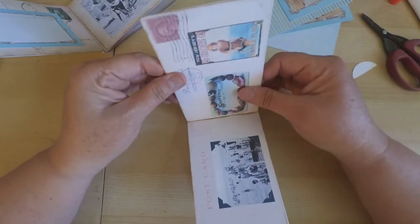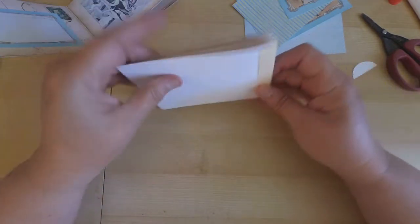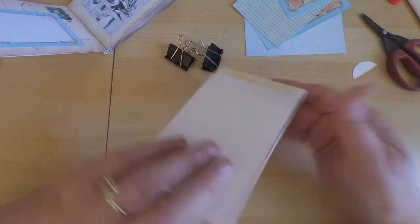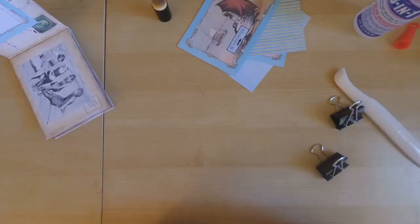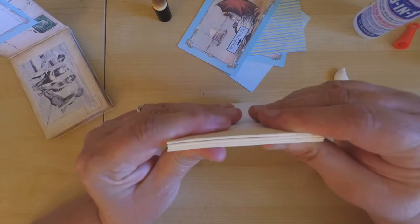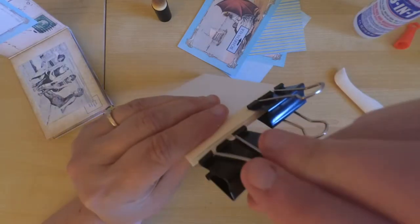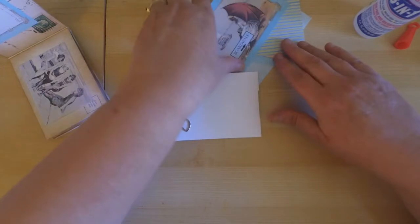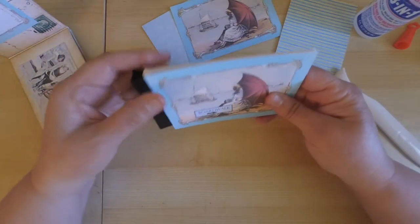Determine how many pages you want in your brag book and continue the same process. Generously add glue, fold the pages together, line them up as best you can, then turn it over to make sure your spine is lined up before adding the back binding. When I created my book, once I glued pages together I would add black binder clips to the back spine to help secure it. The spine gets thicker and thicker, so you want to make sure it adheres together. Every time I added another section I would clip it and leave it to dry for a couple of minutes.